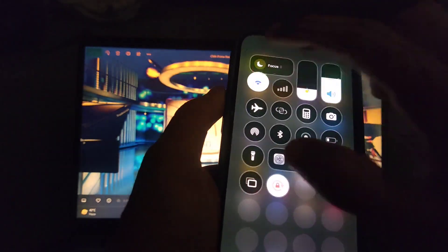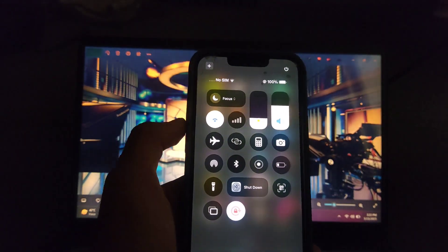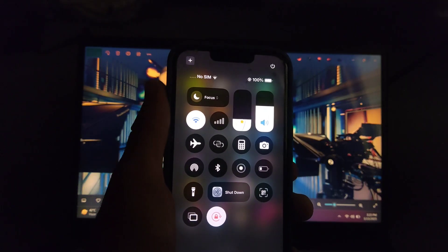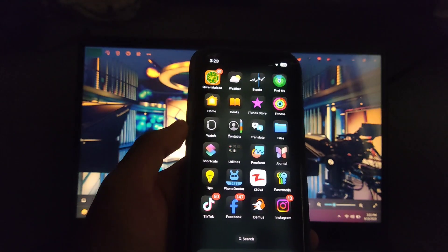As you guys can see, the control center is now fully arranged and looking really amazing. Before the setting, it was looking like a mess and icons were difficult to find, but now it's easy to use and also looking very decent and arranged.